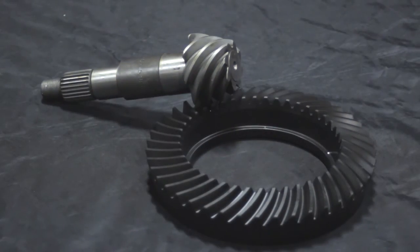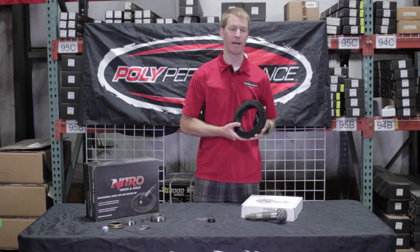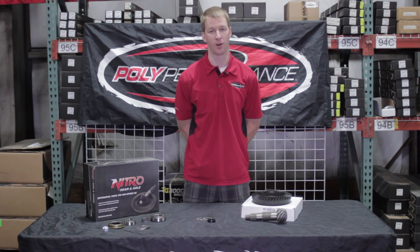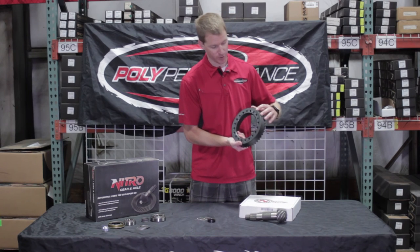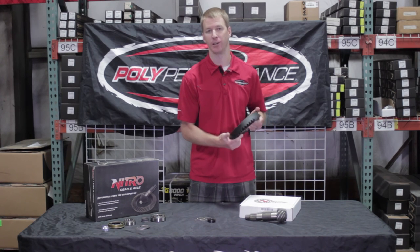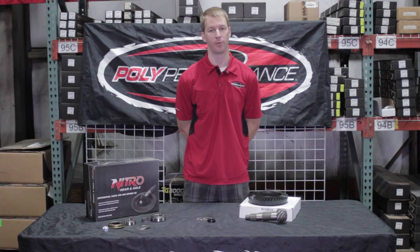Here's the ring and pinion from Nitro. This is 8620 heat treated, triple lapped on a CNC machine. These are actually made by an OEM supplier for Nitro, which means you can expect much higher quality, much longer life, and much quieter operation. Another cool thing about these is they dual drill a lot of their ring and pinions — this one is for 3/8ths and 7/16ths bolt. It just depends on the application and what carrier you're going to be running it with, but it's nice to know they've thought about the options and left them open for you.